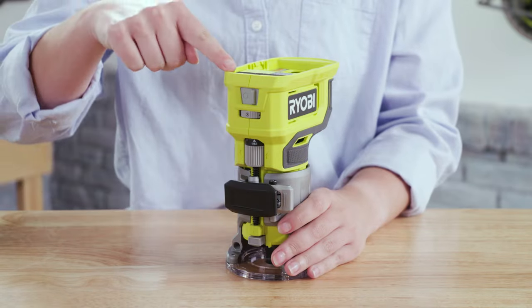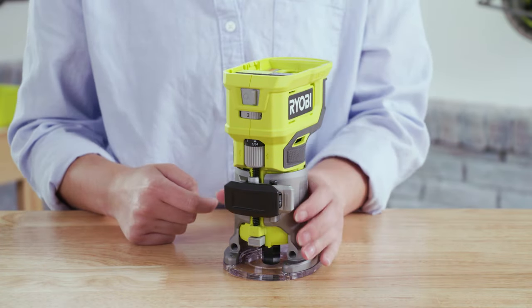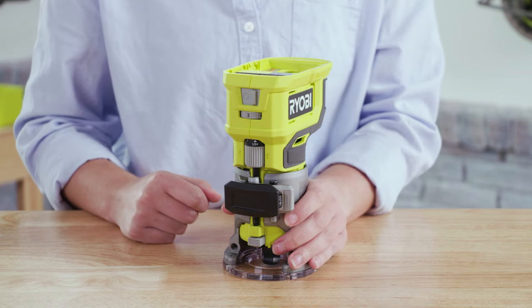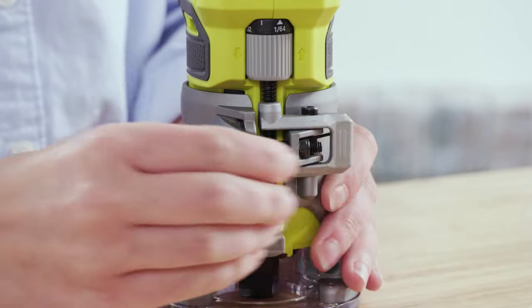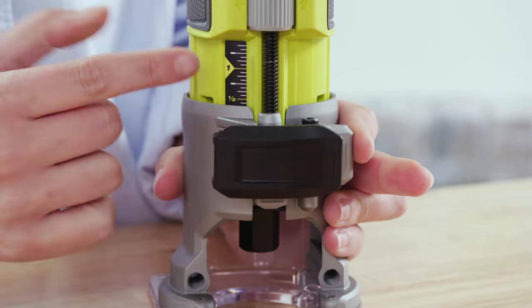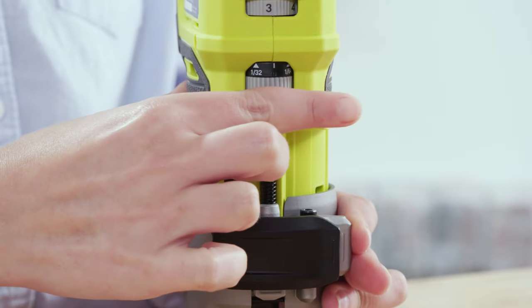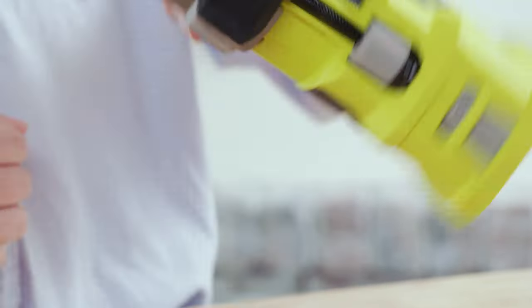Your battery port is on the top of the tool, along with the on/off switch in front and a hand grip. The middle section of the tool has an adjustable collar that allows you to set the depth of the bit. To move the collar, open the lock and press the lever. This side of the tool has a depth gauge, in addition to a micro adjustment knob which will raise or lower the bit in smaller increments.